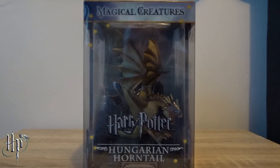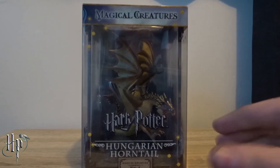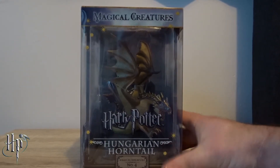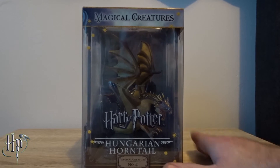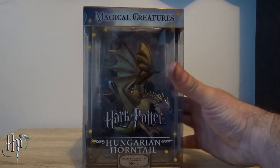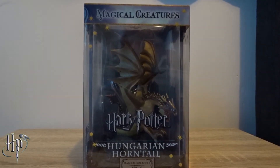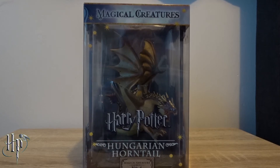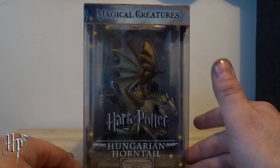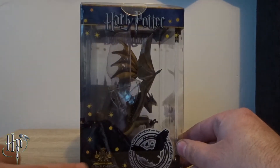Hey guys, Anthony here, and today I'm doing an unboxing on another awesome magical creature from Harry Potter. This one is the Hungarian Horntail, which you guys would remember from Harry Potter and the Goblet of Fire. This is magical creature number four out of the series of 10 that you can collect, and I'll be leaving the list of 10 in the description below. So let's get to this unboxing, as you can see from the Noble Collection.